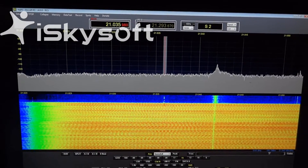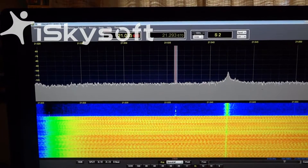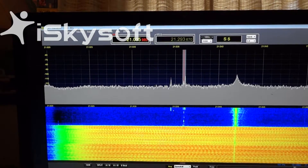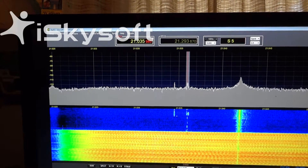And I get an S2 noise level — or actually the signal level is about S2 to S3. When the signal's not there, it's about S1. There's some CW signals coming in, and then I'll take the noise blanker off.